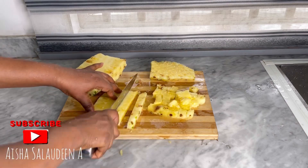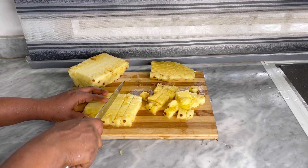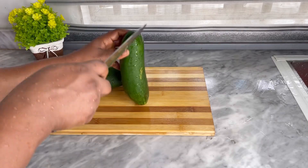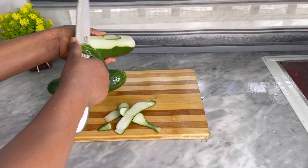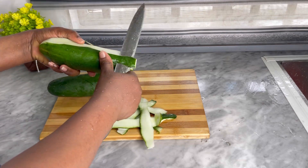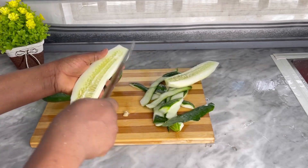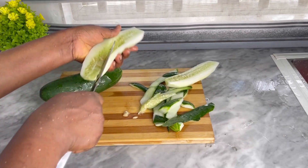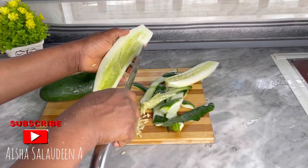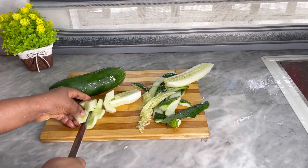You must have been wondering why I'm cutting my pineapple this way — that's because we're gonna be extracting the juice out of the pineapple and also the cucumber. If you have a juice extractor it's quite easy, you can use that, but I don't, so I'm gonna be using my blender then sieve it to release the juice. What you can see me doing right here is deseeding the cucumber, then I'm gonna dice it into smaller bits just the way I did the pineapple.